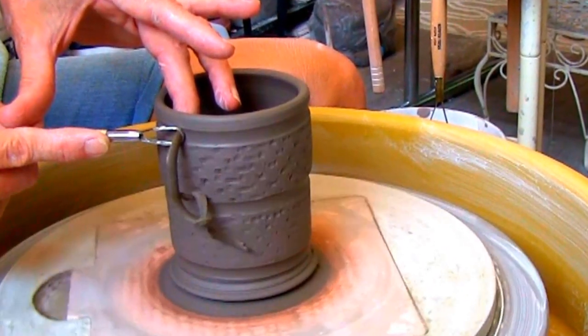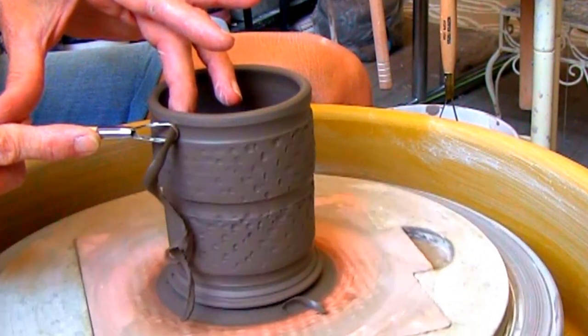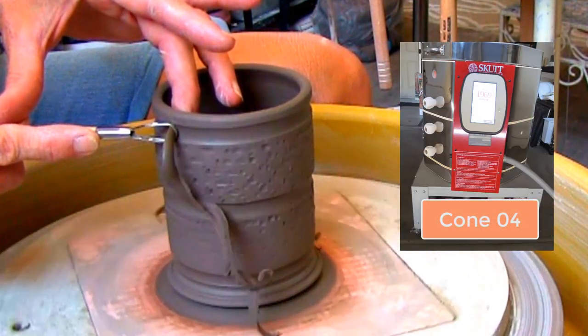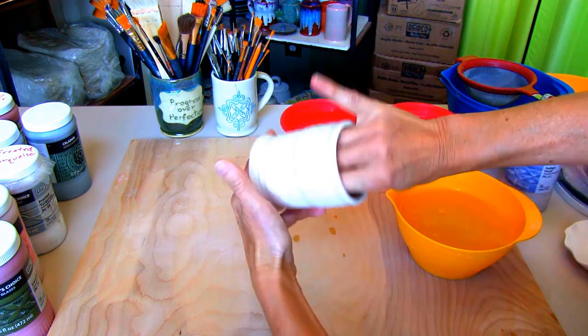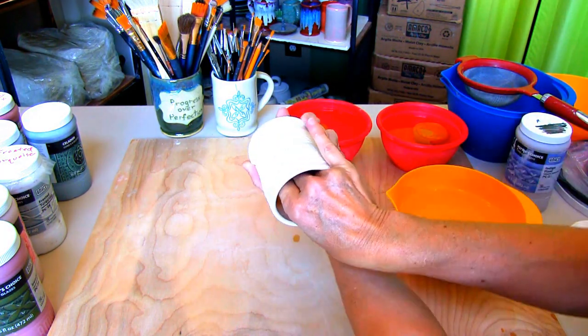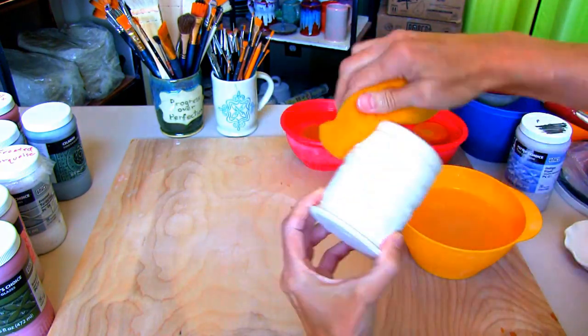Once it's bone dry, into my Skutt Kiln it goes for a bisque firing at Cone 04. After the bisque fire, wipe the holder with a damp sponge to get any dust or other particles off that may have settled on the piece from the firing.